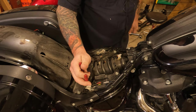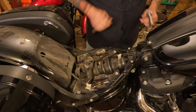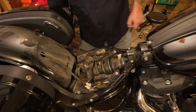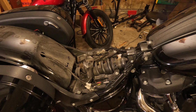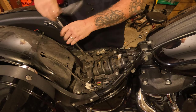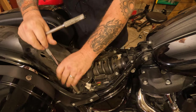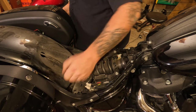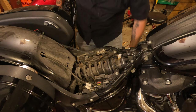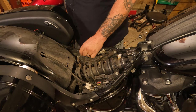First thing we're going to do, cut this zip tie right here. Make sure you don't cut the wiring harness underneath it. Get that out of the way. And we're going to take this brace off — that's going to take a 7/16ths socket. Set that bracket off to the side and thread the screws back in to keep track of them.